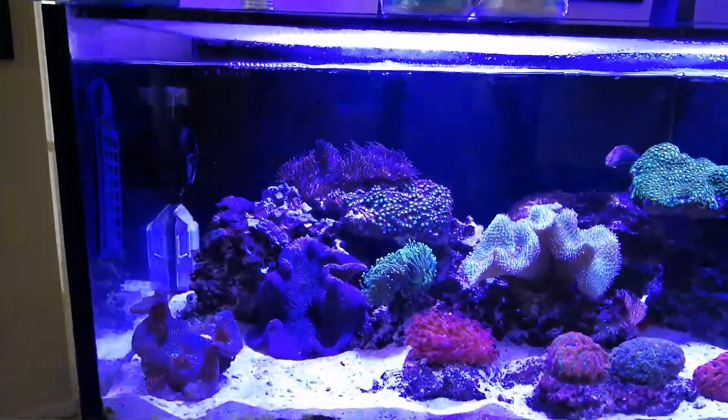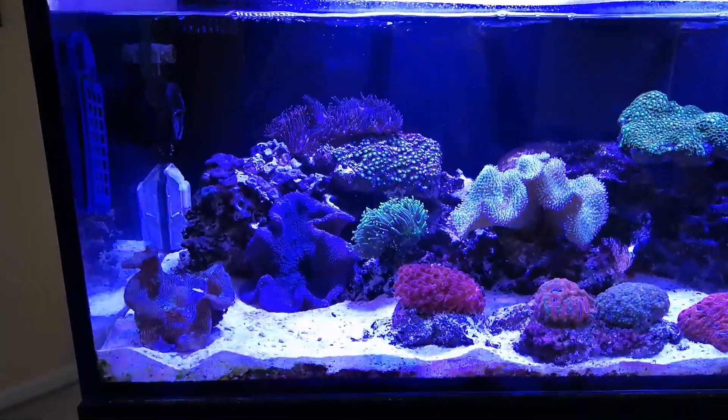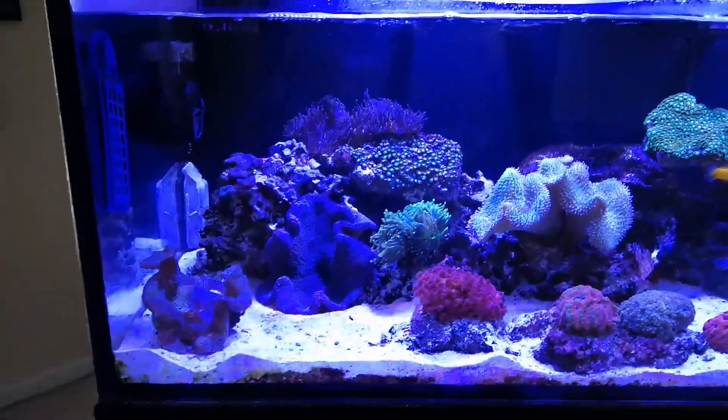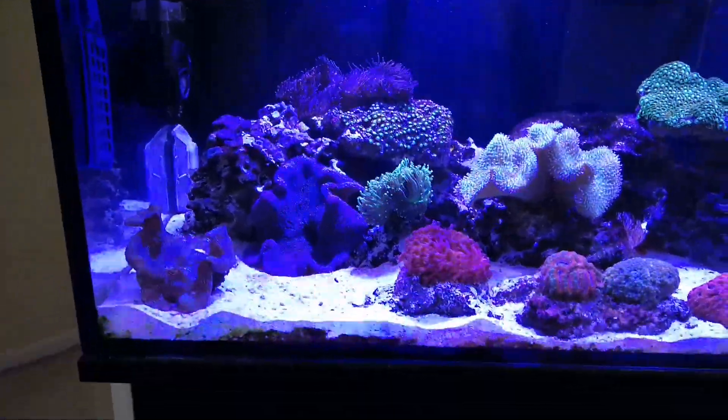Hello everybody. I am doing day one of trying to get rid of my cyanobacteria after some tank issues the last few weeks — that's why I haven't been putting a lot of videos on here, but things are improving.